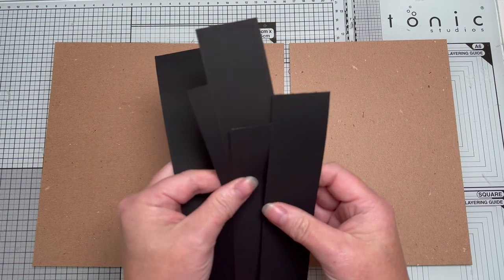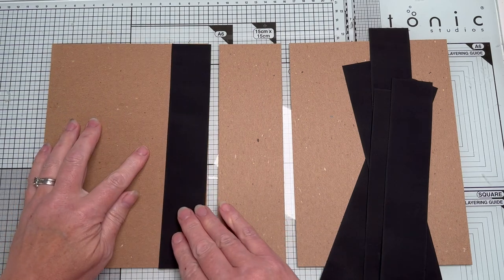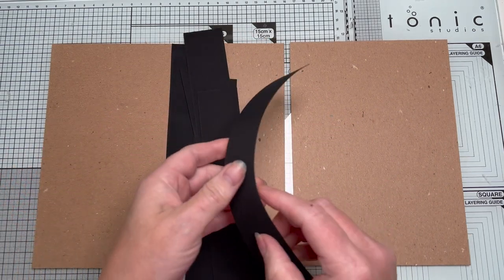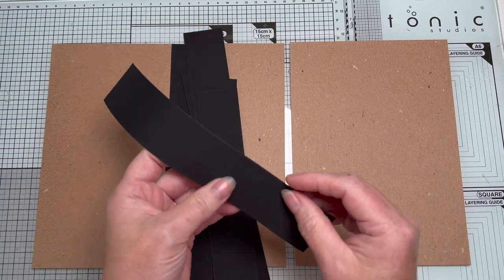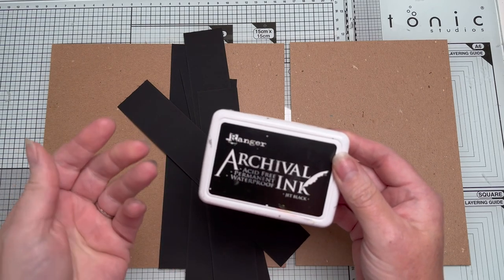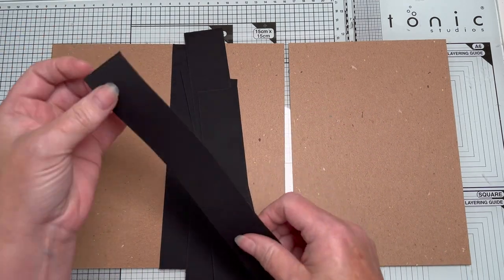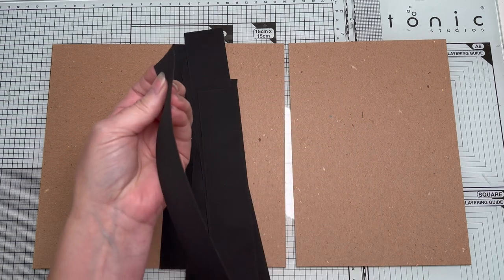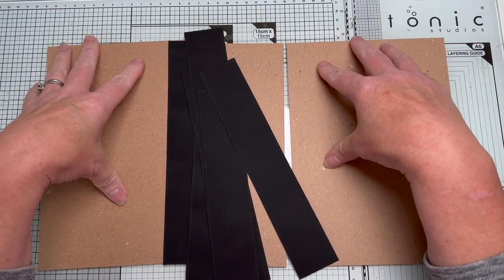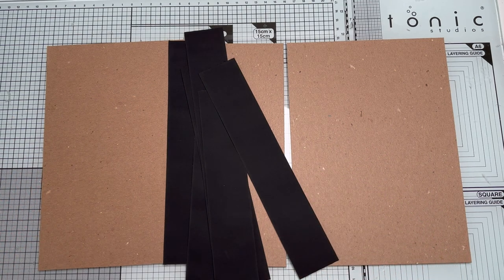I've actually cut six strips, all the same height. Another step I did — which you don't have to do but I did — was ink all the edges using an archival ink, not a distress ink, because distress ink can come off. This is acid-free and permanent. The only reason I've done that is because as I was playing with it, when you're peeling the tape away you can be left with a little bit of a white core. Once it's on your covers and you've laid paper over it you probably won't see it, but I didn't want to risk it.